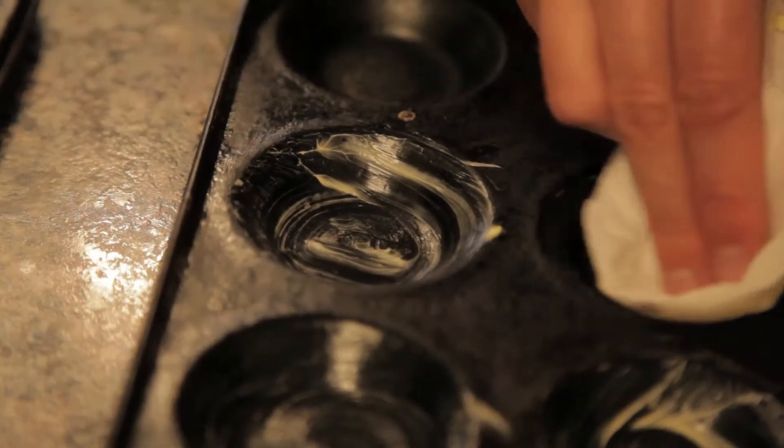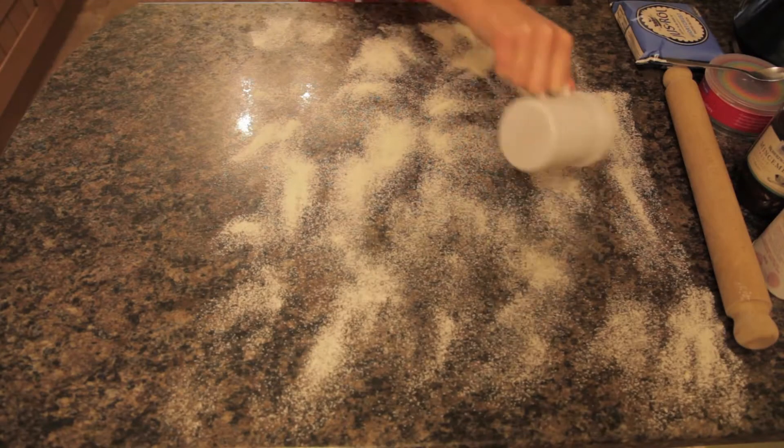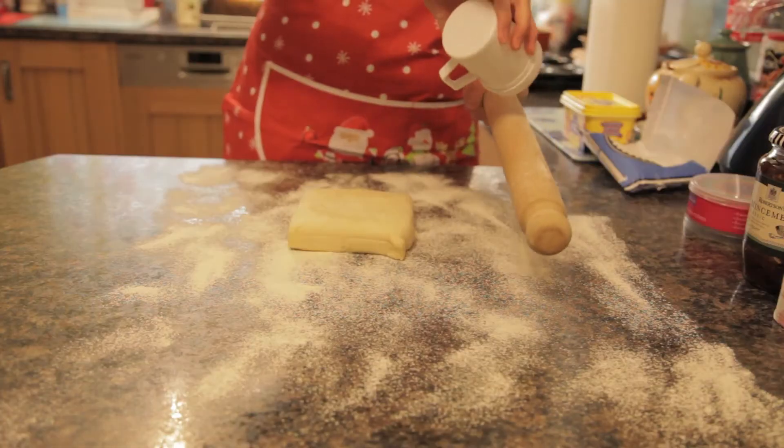Step two: grease the baking tray with butter. Step three: flour the surface. Step four: roll out the pastry.